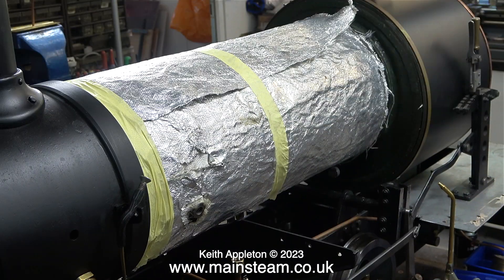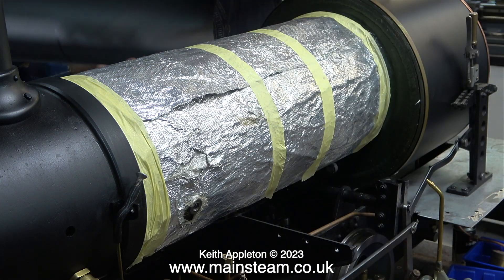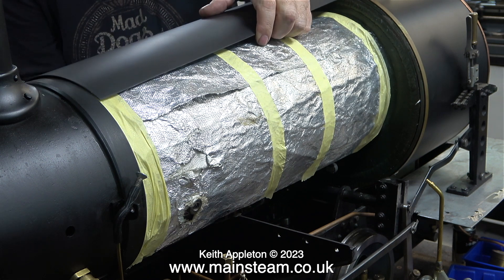Whenever I lag a boiler before fitting the outer cladding, I normally use some masking tape to hold the lagging in place. This works fine - it holds it in place more than long enough to fit the outer cladding layers. I'm not saying this is the right or wrong method, it's just what I've done for many years.